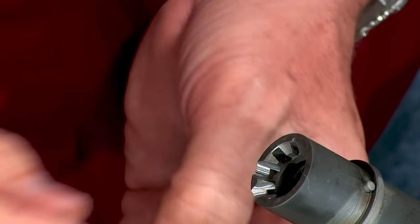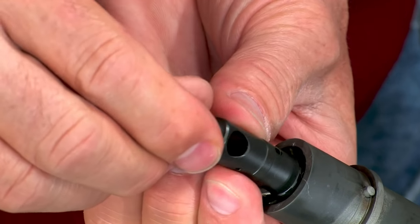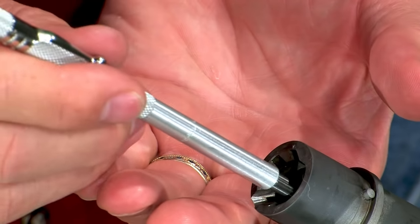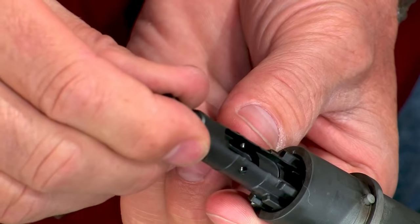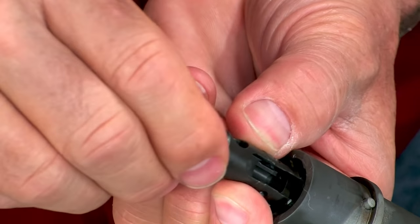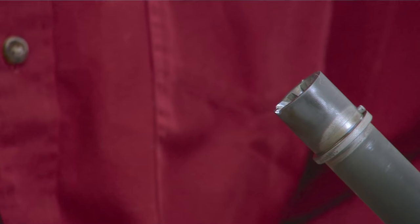Insert the go gauge into the chamber. Now slide the bolt into the barrel sleeve. You should be able to turn the bolt and engage the locking lugs completely. This lets us know that the chamber has at least the minimum amount of headspace. Now repeat the process using the no-go gauge. You should not be able to turn the locking lugs completely into battery. If you can, then you have excessive headspace and should not fire the gun. A different bolt may correct the problem, otherwise you'll need to replace the barrel. In either case the gun must pass the headspace test.